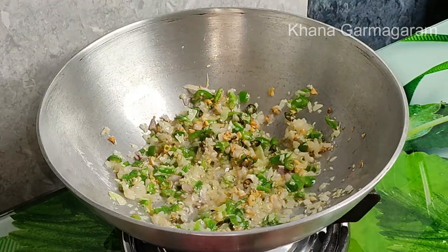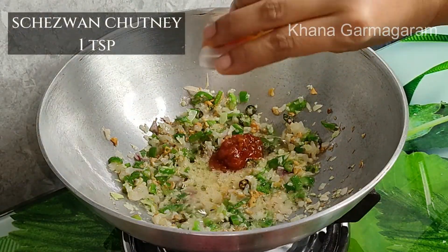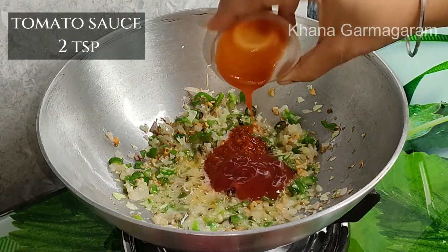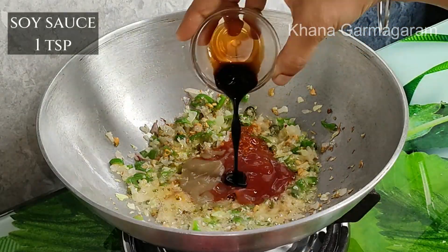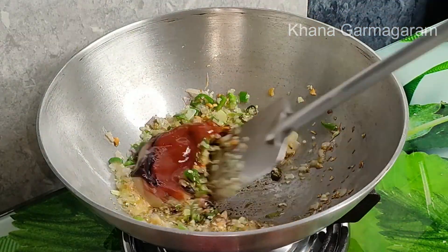First, we use a chicken base. We use a tomato sauce for a minute, chili sauce, and soya sauce. First, we will make a lot of food.